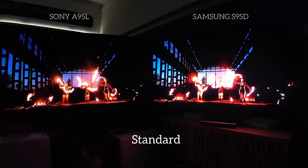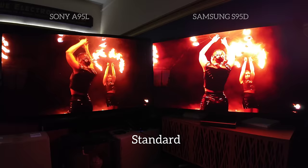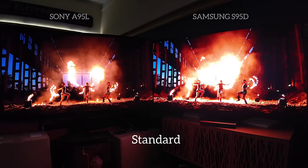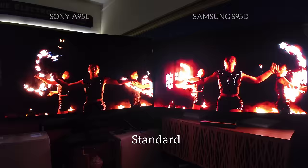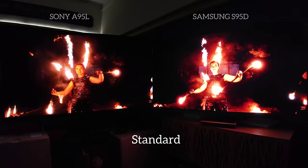I repeat: no blooming on the S95D. I'm leaving it bright — I'm not adjusting to compensate for them both. I want you to see the differences in brightness. The saturation, the color — the Color Booster is enabled on the Samsung and Live Color is enabled on the A95L. The A95L's Live Color is at medium, therefore the S95D's Color Booster was also brought to medium.